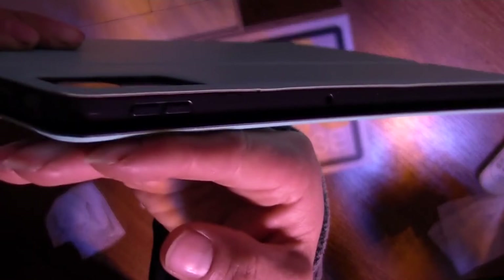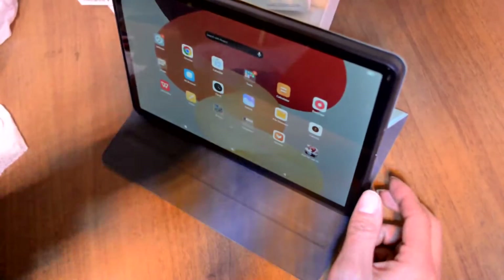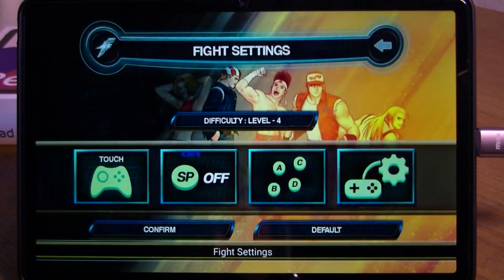Camera — I forgot about it and didn't test it, but I can say that it works in Citra. Some games cannot be installed on my smartphone; I tried them on this tablet and they installed. I suppose it is because of the Snapdragon processor.